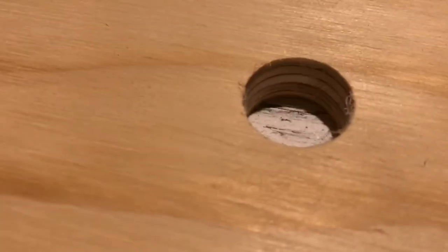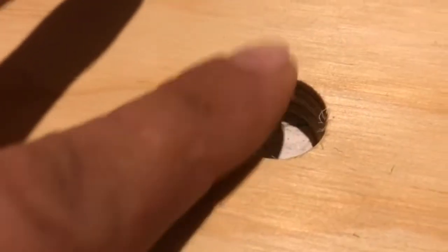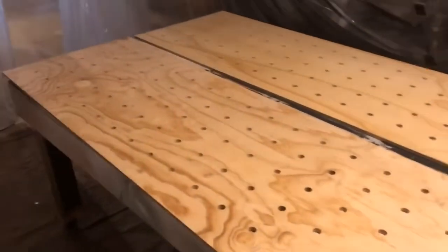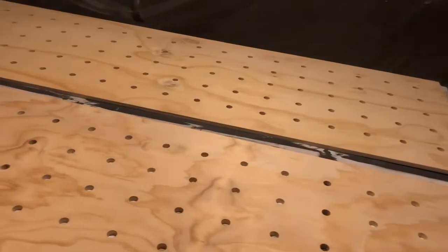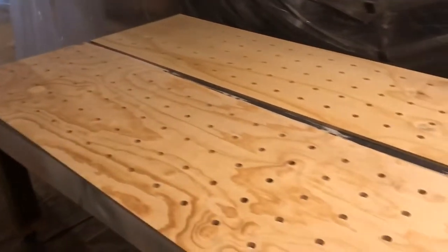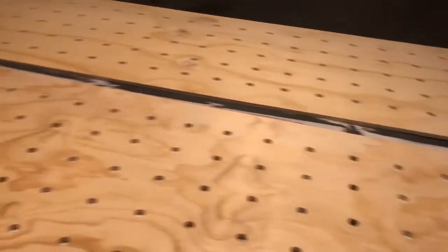I'll try and zoom in on the holes. There's just that little bit of fraying that plywood always does. I'm hoping that by the time I run some 220-grit paper across these, they'll be super clean and life will be good. That is the tops all milled up and finished.